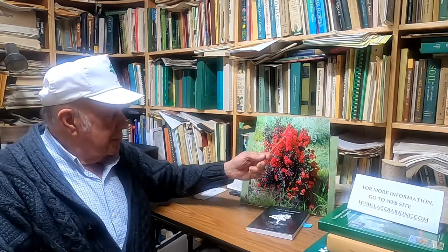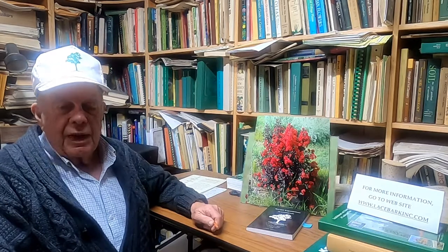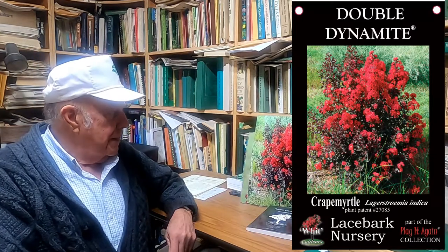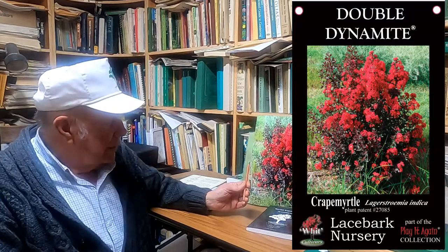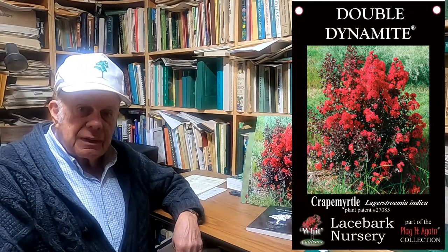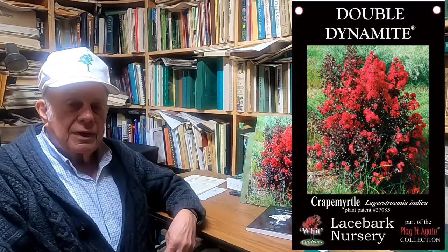It just does this over and over. By the first week of July here in Oklahoma, this plant will be in full bloom, and it continues to have a tremendous flower show until early October — a hundred days or more of continuous flowering. No deadheading; you don't have to cut off the old seeds to get it to bloom again. You just plant it and watch and enjoy. That's why we call it Play It Again — it plays that flower color again and again and again all season long.